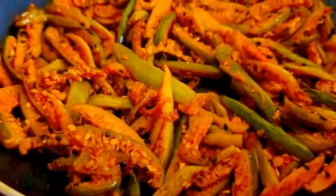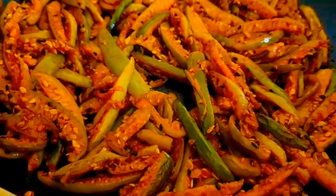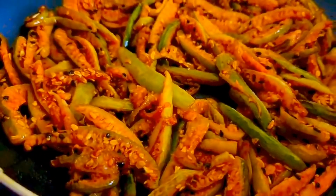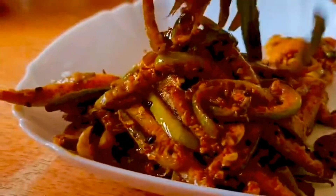The milk is ready. I have a teaspoon of salt. Let's put it in. This is a good taste of the milk.